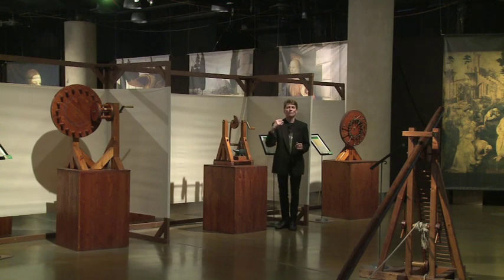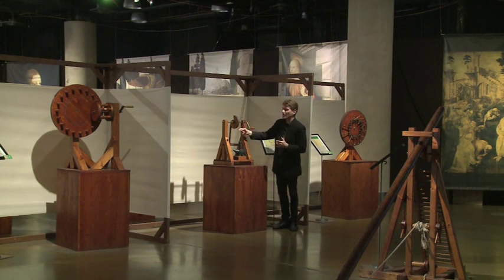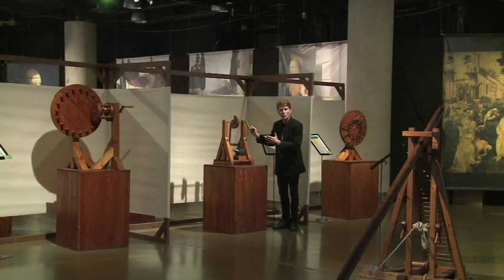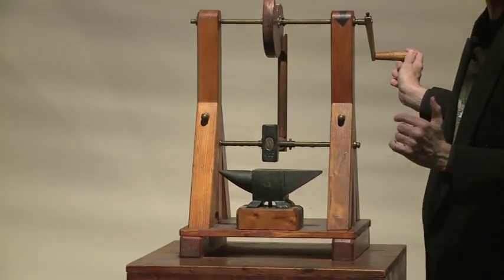1497 was a very good year for Leonardo da Vinci. He designed the original ball bearing and also the original cam hammer. By cutting the arc of the wood, as the workman turned the cam hammer device, it would draw the hammer back the same way every time. You could now have consistent, even pressure and control the production process.